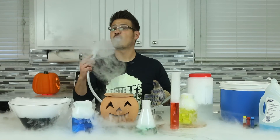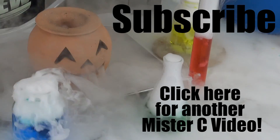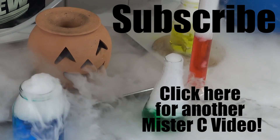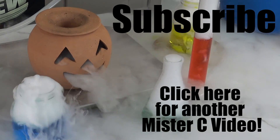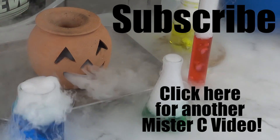It's science time, it's so much fun — learning fun for everyone! It's science time — yes, you best believe. Explore and learn new things here with Mr. C. It's science time!